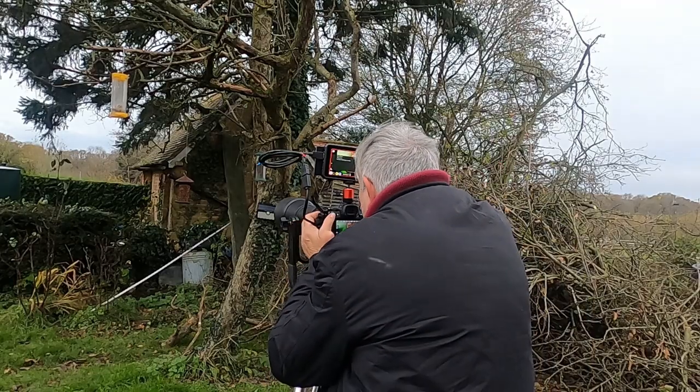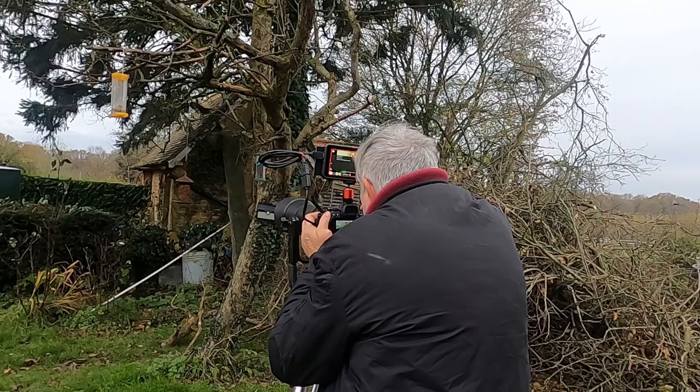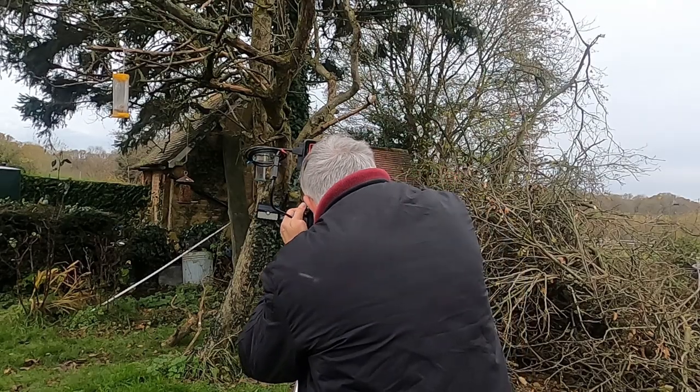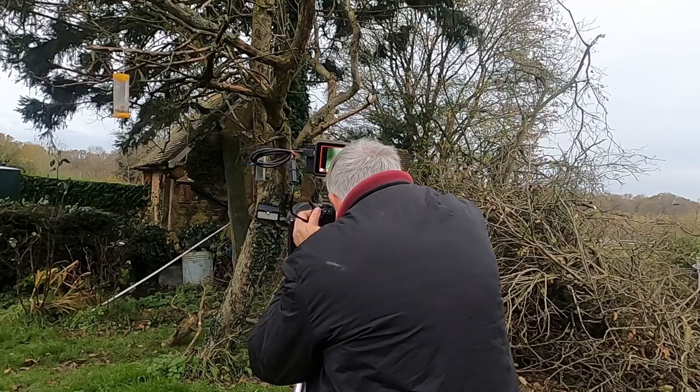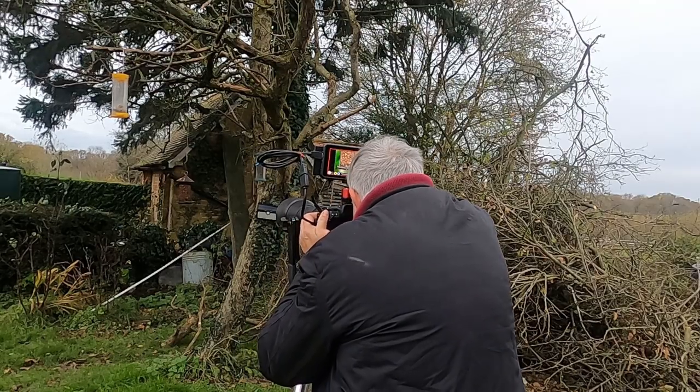Starting with some garden birds at 600mm with the Tamron. There are a couple of things I think you need to know. This lens was released back in September 2016, which means it's now a five-year-old model. That said, it's a relative newcomer compared to today's test oppositions.